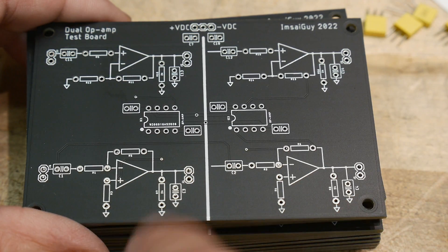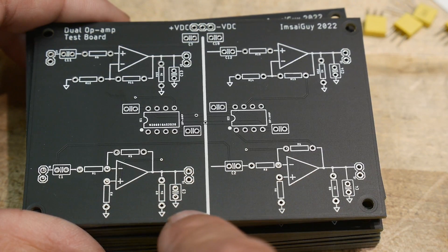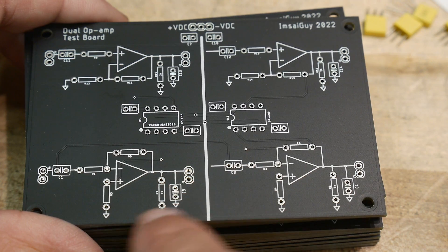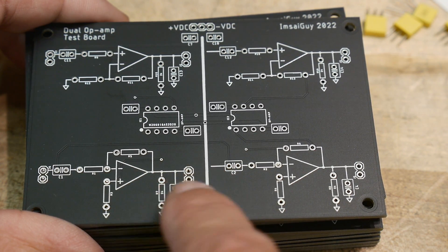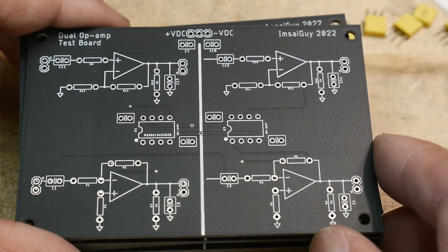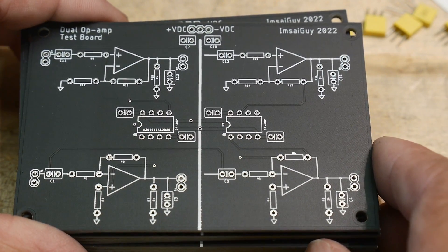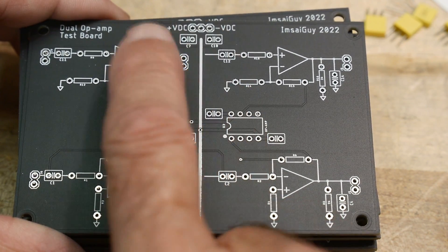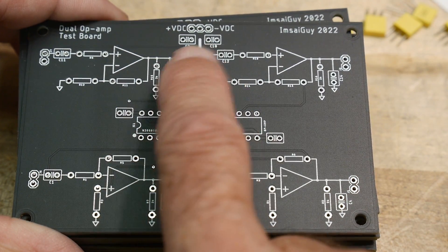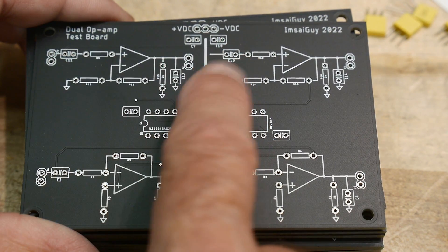At the output you can load the circuit. Many data sheets for op-amps specify a 2k resistor to ground and around 100 picofarads of capacitance to ground for their test circuit, so I have a place for both a capacitor and a resistor to verify data sheets. There's also bypass coupling on the devices, and you input power at the top: plus voltage, ground, and minus voltage, with bypassing up there too.